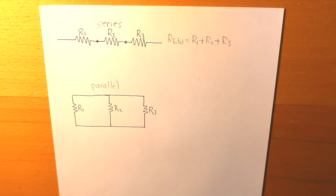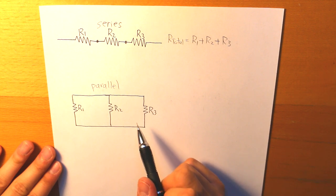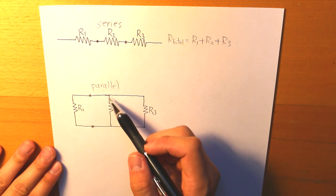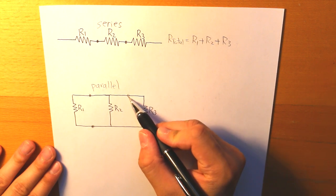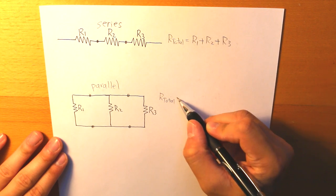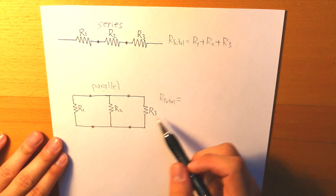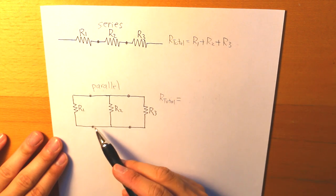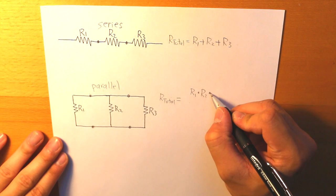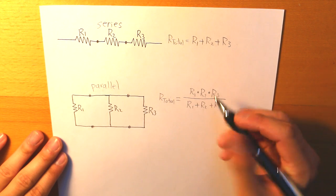In the second figure we have resistors in parallel. To identify if they are in parallel, we check that all three resistors are connected across from one another — we have two dots to indicate they are all connected at both ends. To put them together in parallel, we multiply all three resistors together and divide by the sum of all three: R1 times R2 times R3, divided by R1 plus R2 plus R3.